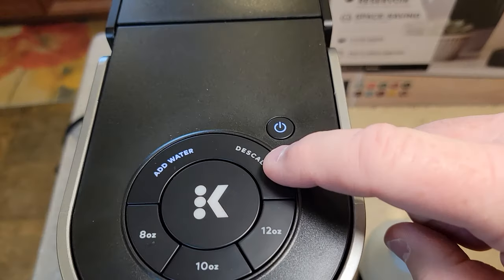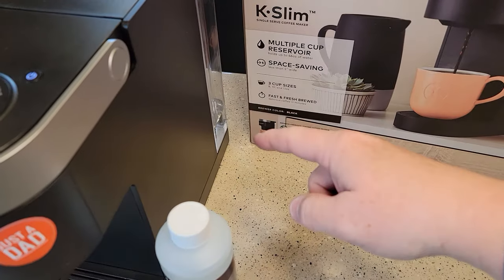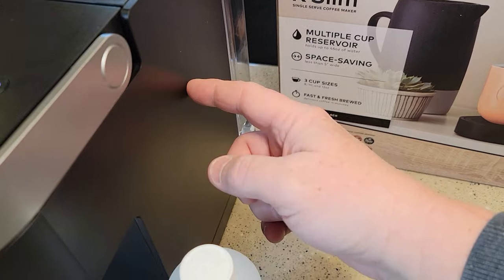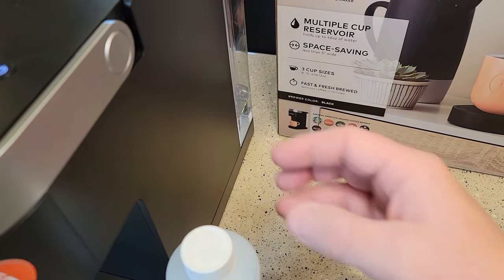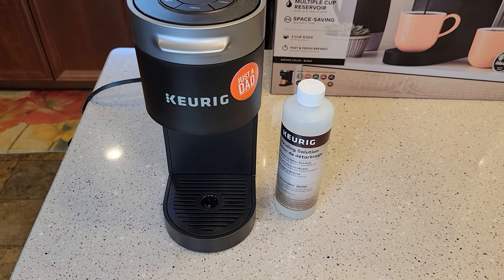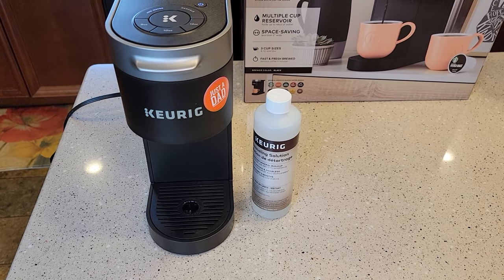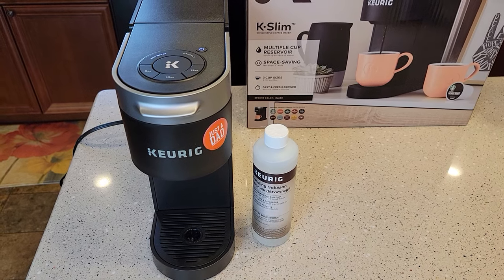Is your de-scale light on? If this de-scale light is on, that's telling you that internally the coffee maker is not working as good as it should. You're getting some buildup. There's a tank inside here that heats the water and it can get some calcium buildup on it. Is your coffee not tasting as good? Is it taking longer to brew? Or is it just not as hot as it used to be? These are all symptoms of your coffee maker needing de-scale.